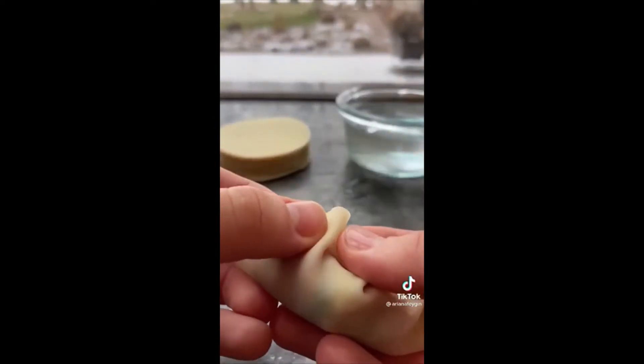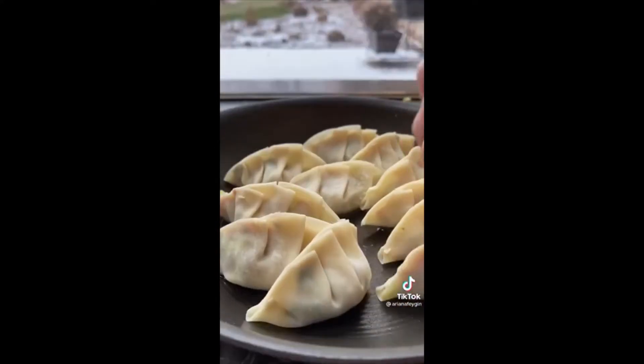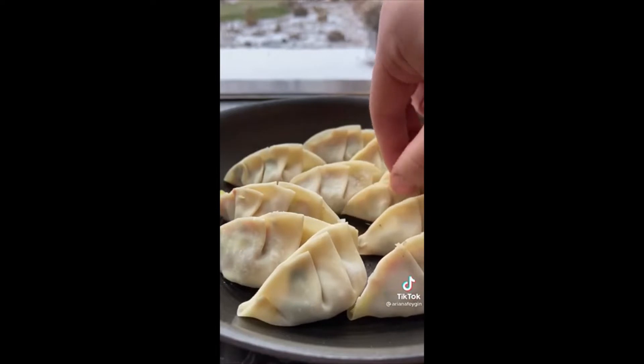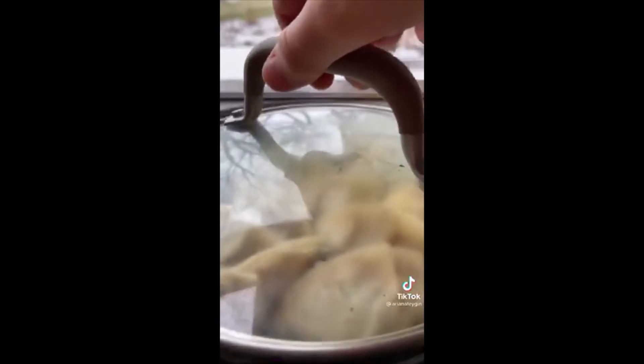Start by adding a tiny bit of filling to the middle of your wrapper, add a little water, and start to crimp the sides. If you don't want to do the little pleats you can fold it into a half moon shape — it does take a little while to get the hang of it. Then add them to a hot pan with some oil and fry the bottoms till they're crispy.